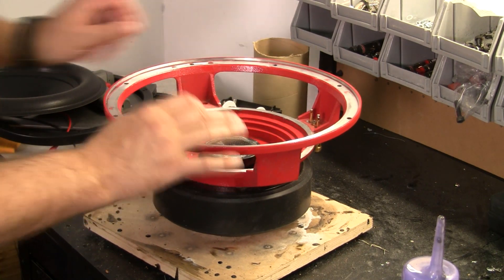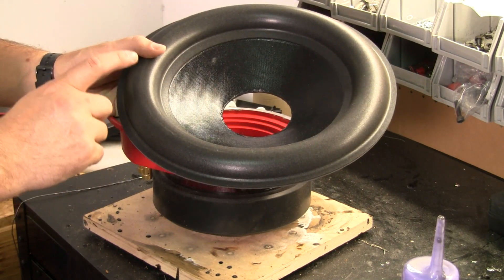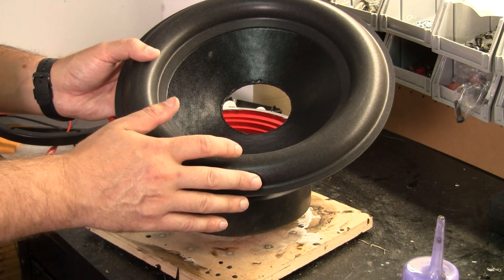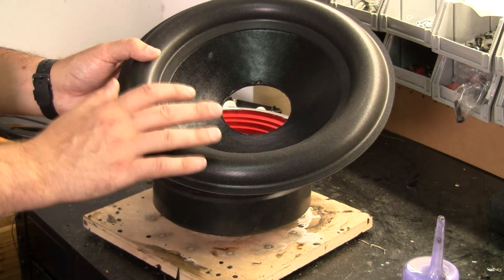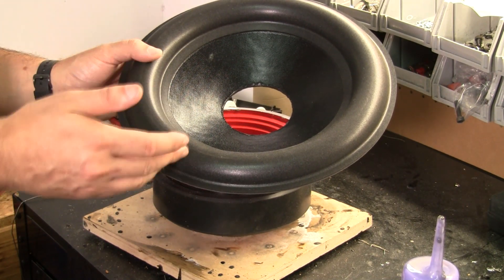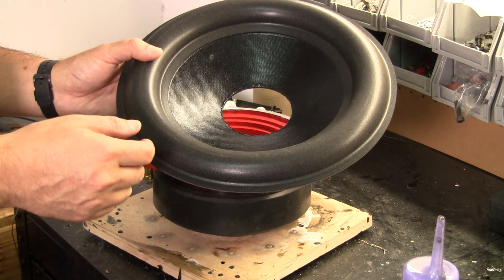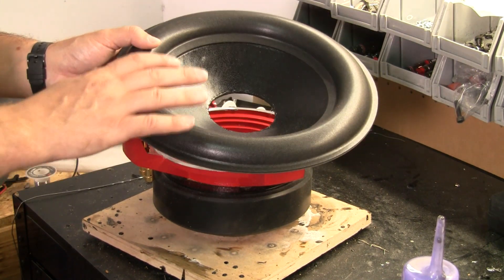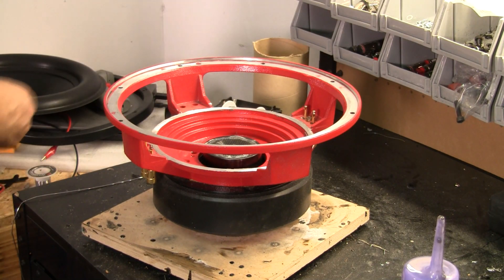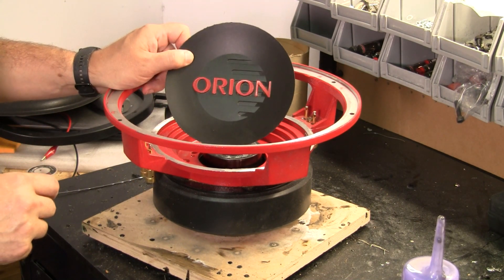We're going to make a few improvements, and one of those is the cone. We're going to use a modern foam surround. The actual shape of the surround happens to be the same as the original, so cosmetically this is going to look very, very close. If you couldn't tell the difference between rubber and foam you would never know it looked any different. We're going to keep the same look, improve function, and I've salvaged the original dust cap to use on this sub.